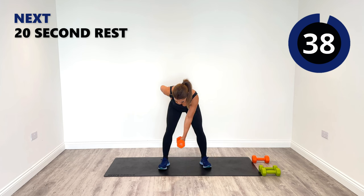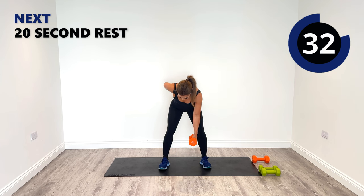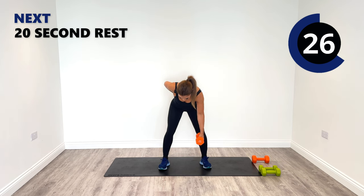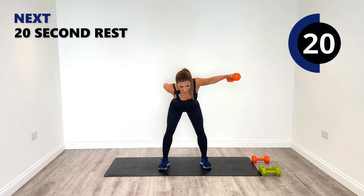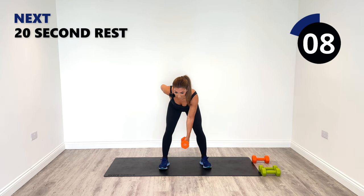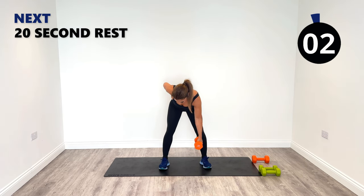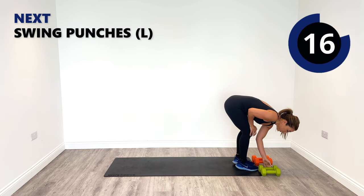Control it back in and release. Nicely controlled — don't throw it up, just nice control out to the side, lower down, nice control lower down. Great work, five seconds to go. And relax — beautiful. I'm going to change to the four now for those swing punches coming up.